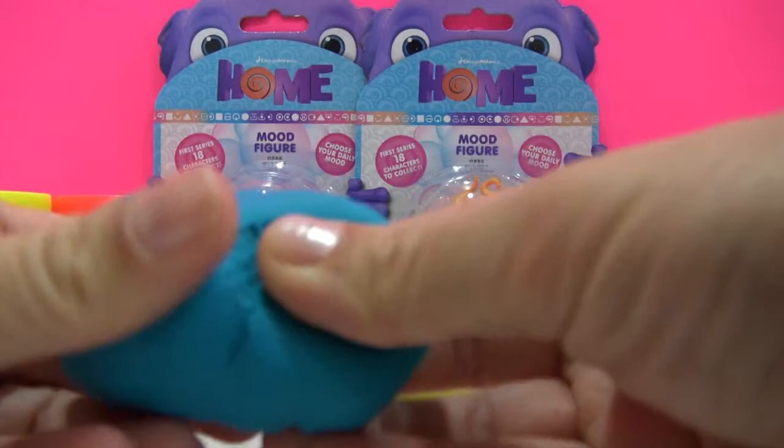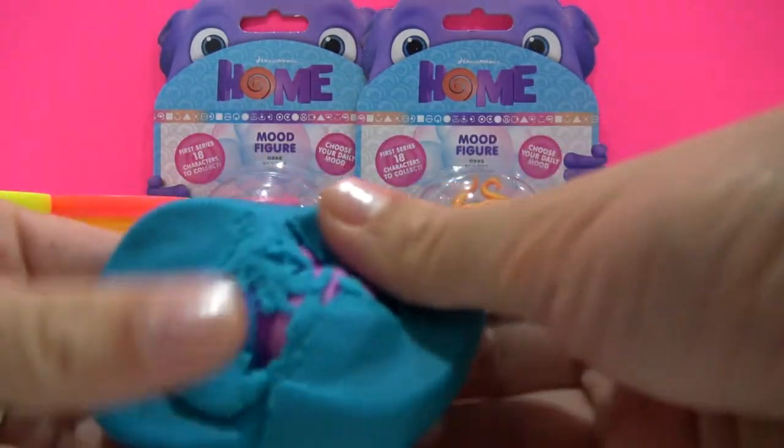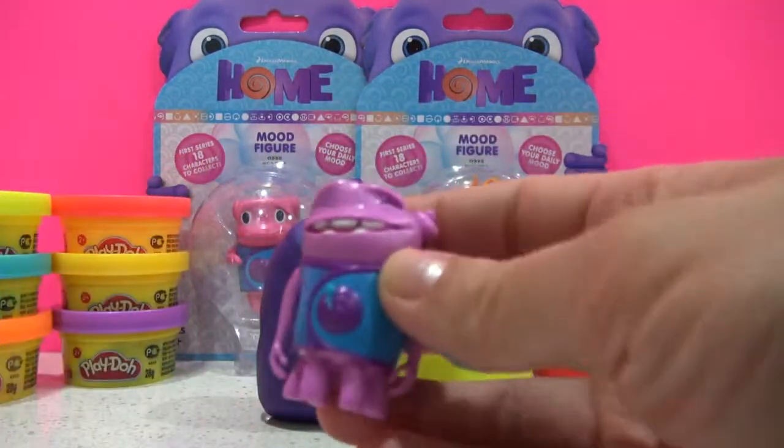We'll open our first Play-Doh egg, and this is Happy-o.